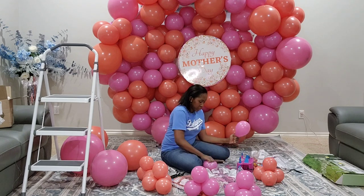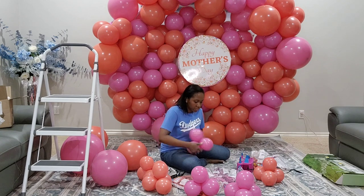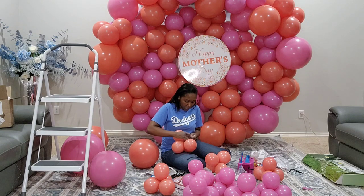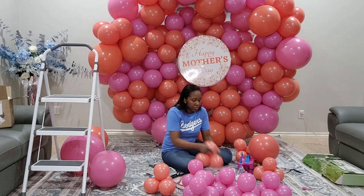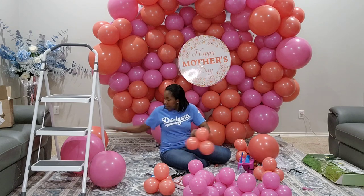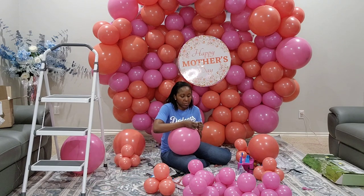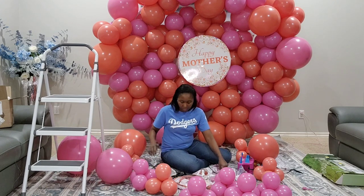Looking at the backdrop you'll see some holes, so I'm going to fill those with the 5-inch clusters and single balloons. I also wanted to share a word of blessing — last year I did a blessings video for moms, which I'll link in the description if you're interested. I'm cutting the 260Qs in half: one end attaches to the big balloon, the other end to the filler cluster, and I wrap that around the balloons to fill the holes.